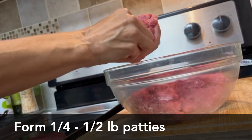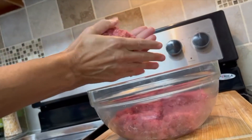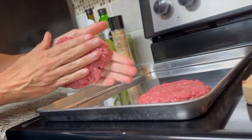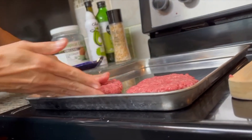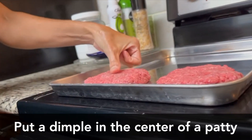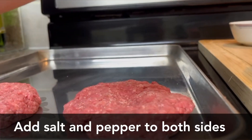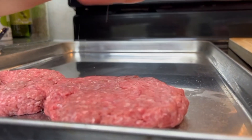Next, form patties into quarter or half pound size depending on your appetite. Then add a little dimple to your patty — this will help prevent the patty from forming a football shape.